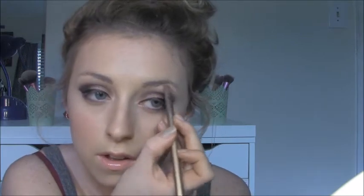We are going to take the color Strange and highlight our eyebrows and our tear duct with it. It's just a nice sheer white color.